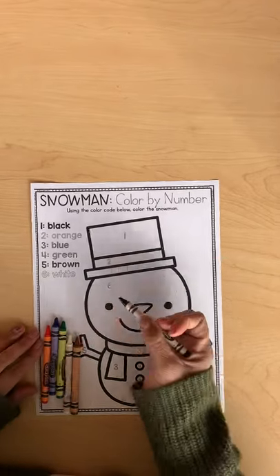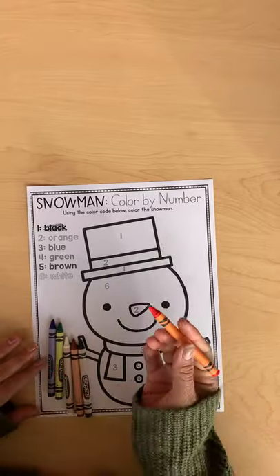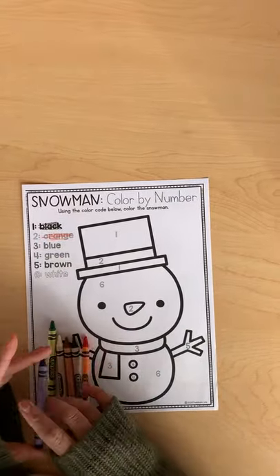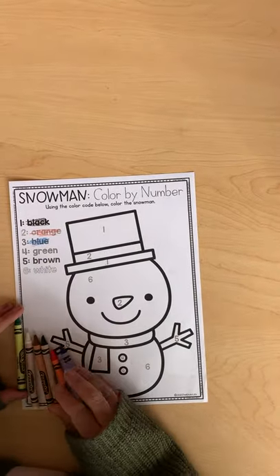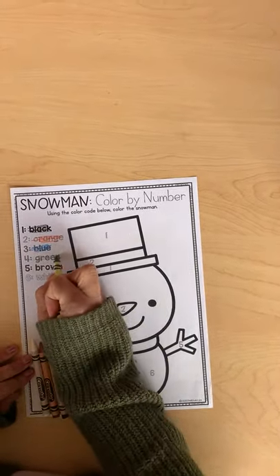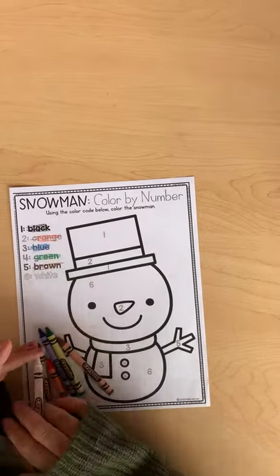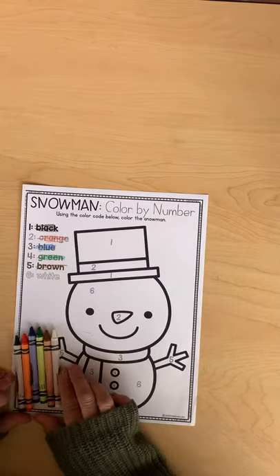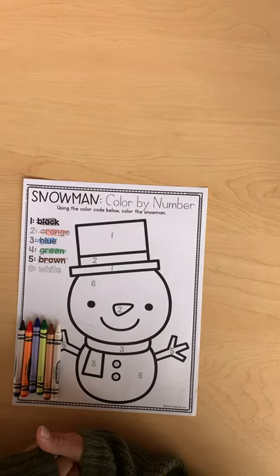We're going to need the color black for the number one. You're going to need the color orange, blue, green, brown, and white. Go ahead and pause the video and find those colors, and then when you come back we can get started.